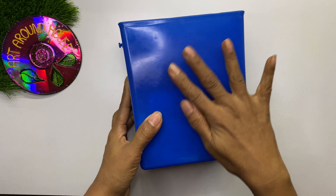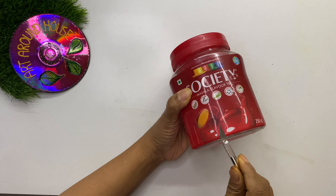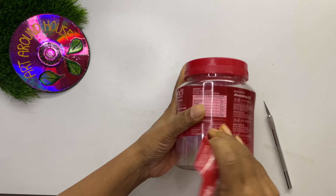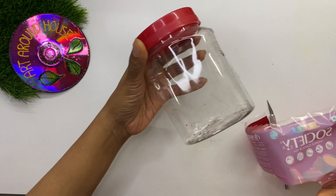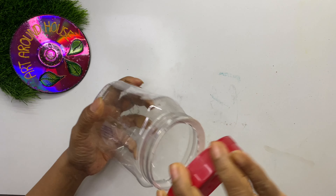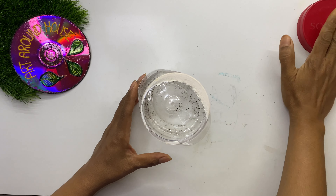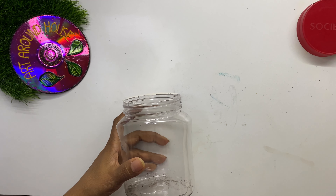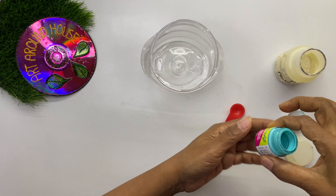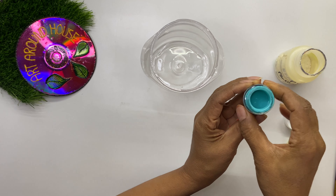Similarly, I cleaned the glue on this container also. But nowadays most containers come with labels which are very easy to remove. Now, as a member of Art Around House, you are not supposed to throw any part of the container, so keep the lid for later use.